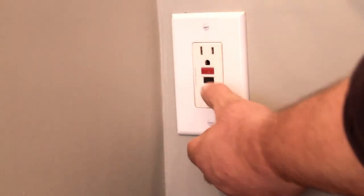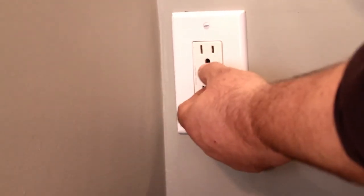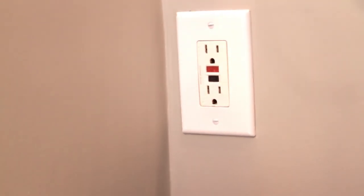When it's tripped, the red button will be sticking out. It's very easy to reset — you just have to push that all the way back in and you'll hear it click. Then it's set.